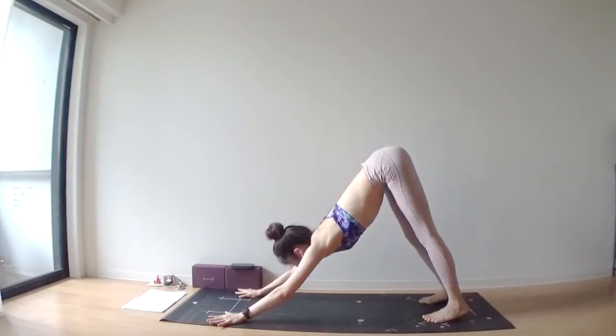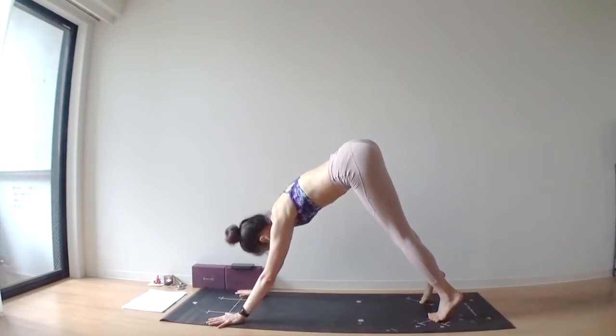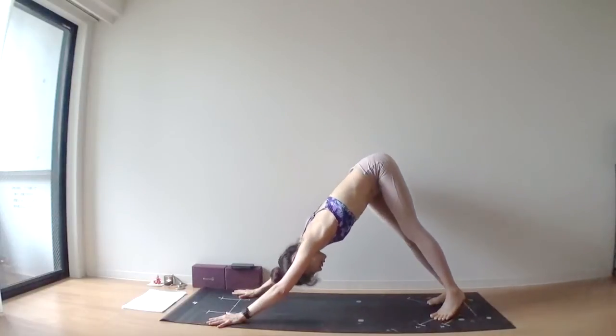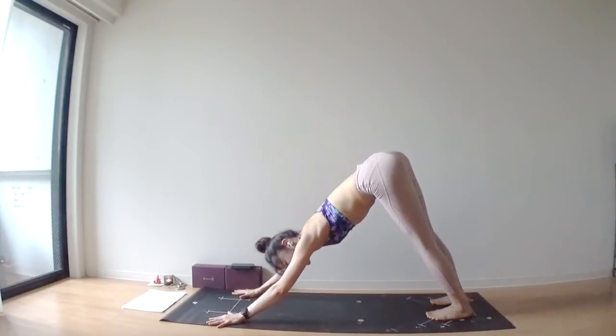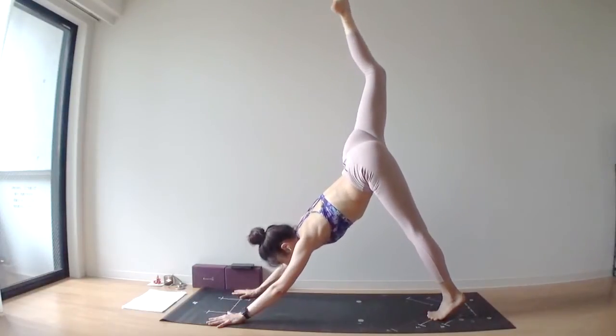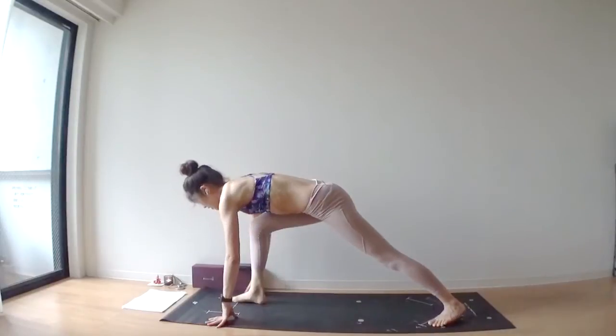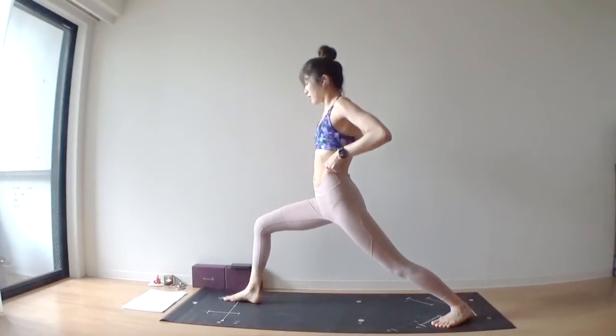Deep inhale through your nose. Deep exhale through your nose. Second pull — inhale, lift your right leg up. Exhale, bring your right foot between your hands. Left heel down, arms over your head — warrior one.